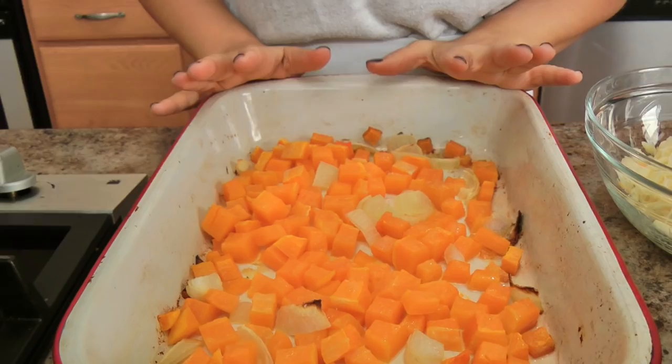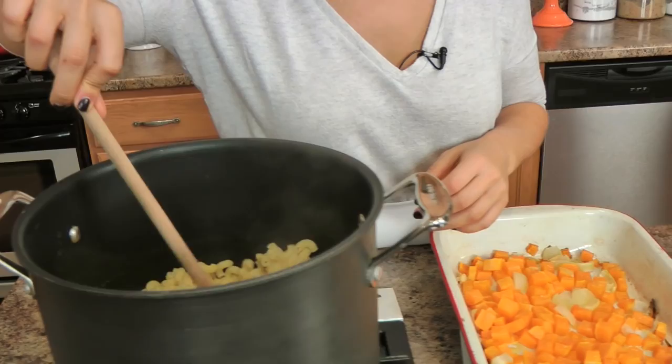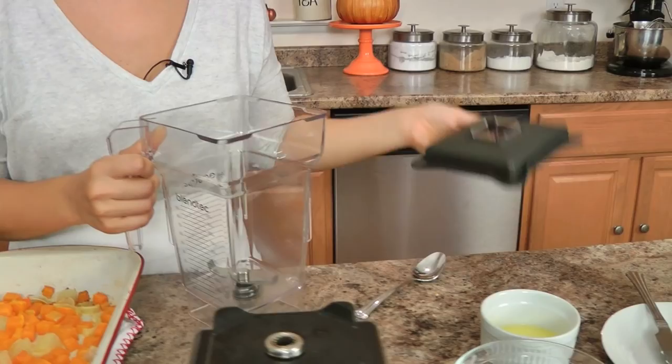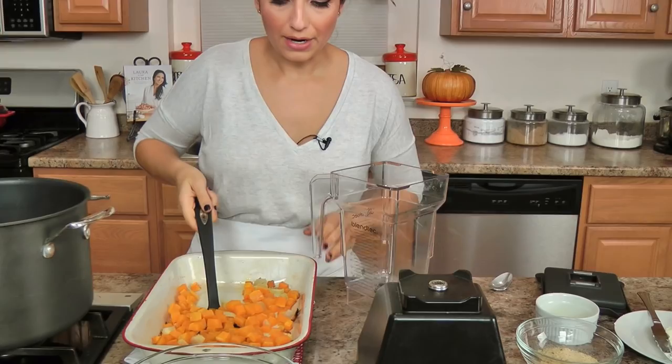My squash was in the oven for 30 minutes, and in the last 10 minutes I went ahead and cooked my elbow pasta — you can cook any pasta your heart desires. I've kept the oven on because I'm going to make a breadcrumb topping and pop it back in to get nice and crispy. I've got shredded Monterey Jack, cheddar, and parmesan, plus some breadcrumbs, a little bit of melted butter, cream cheese, and a little bit of stock — veggie or chicken, whichever your heart desires.